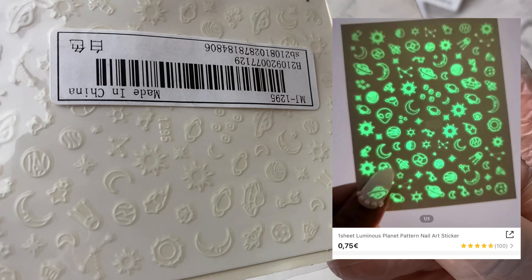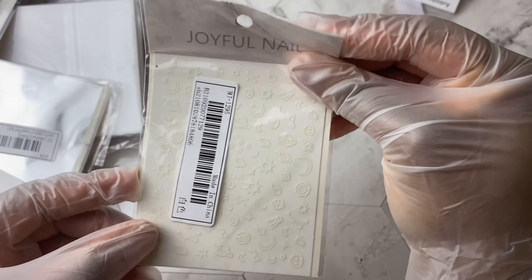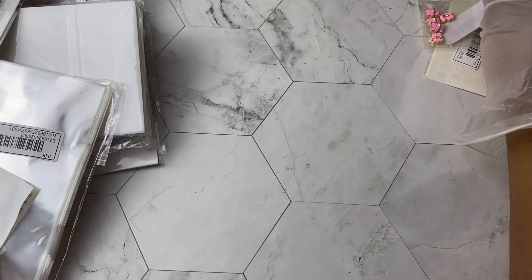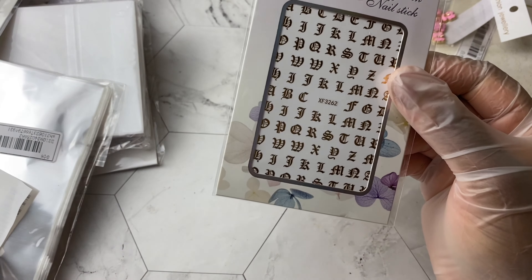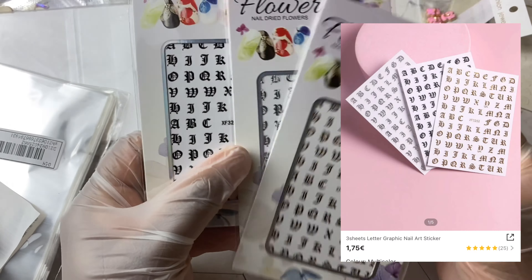Next up we have some glow-in-the-dark stickers — there's an alien, there's some moons, there's some sci-fi themes going on. I purchased these mainly because I wanted to use them for a Halloween nail art design, but these came so late so we'll see if we still have time to make some more Halloween nail art.